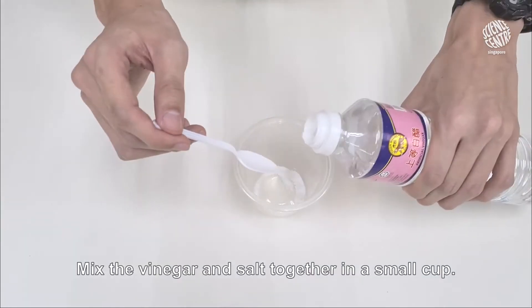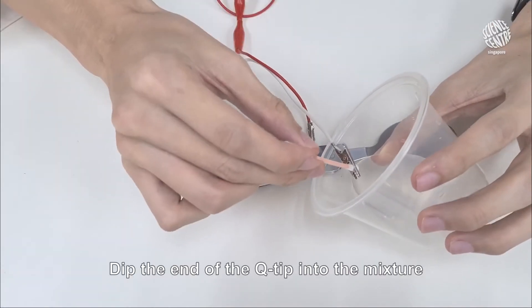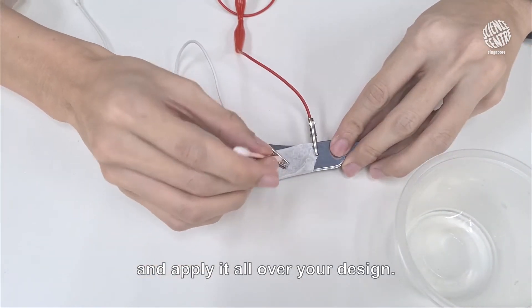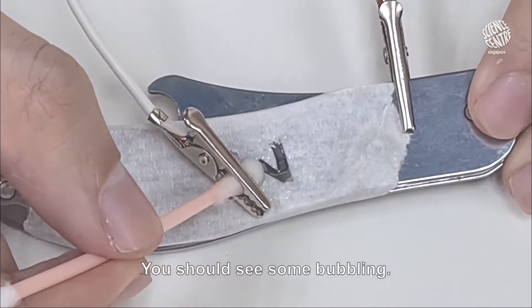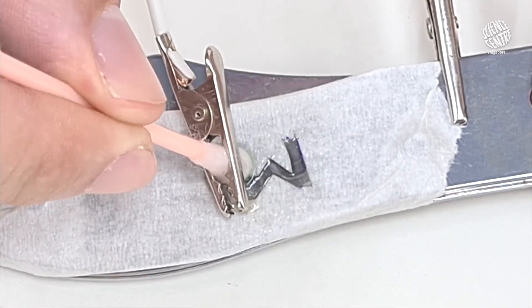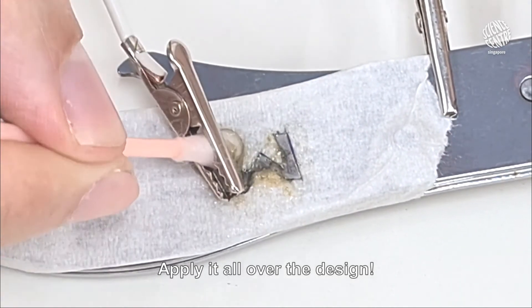Mix the vinegar and salt together in a small cup. Dip the end of the Q-tip into the mixture and apply it all over your design. You should see some bubbling — that is how you know that it's working.